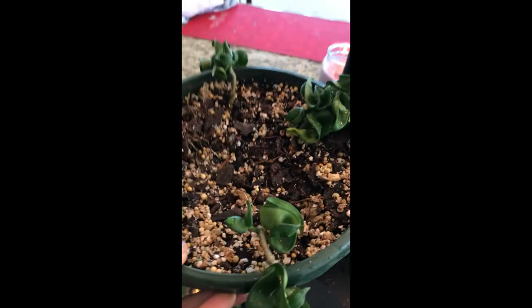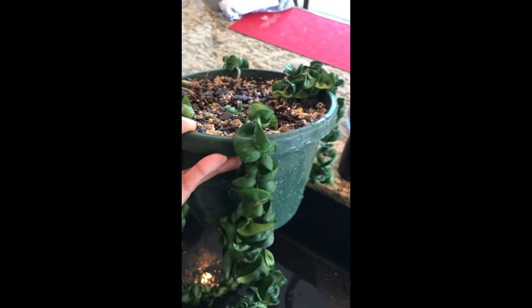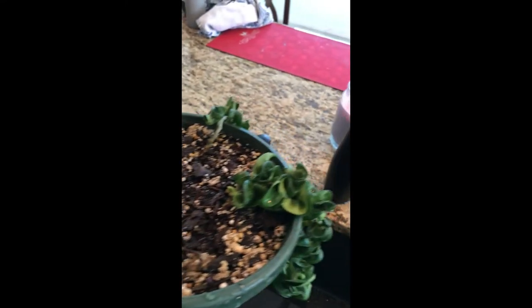Now the plant is clear of mealy bugs, but there might be some eggs and some infestation in the soil and on the back side of the leaves. So it's better to do a neem oil spray — that will get rid of any further infestation as well.